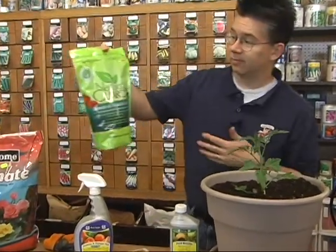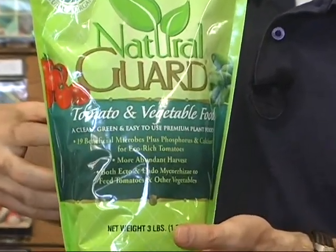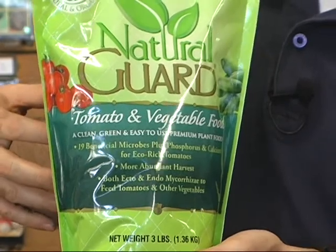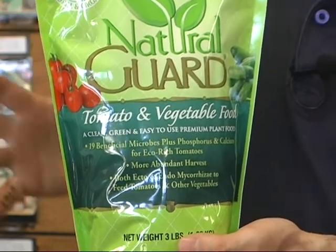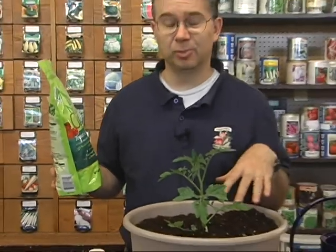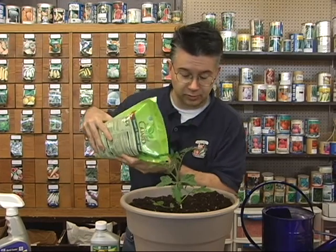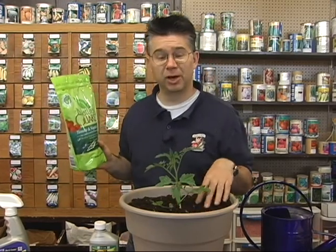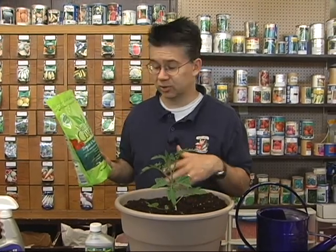Once the tomato gets established, one of my all-time favorites is a brand new product from Natural Guard — an all-natural plant food. It has additional mycorrhizae, tons of beneficial microbes, calcium to really help tomato plants, and a good balanced fertilizer. For a small tomato plant, use about a couple of tablespoons, work it into the soil, and it feeds for about two months — so maybe two or three applications throughout the summer.